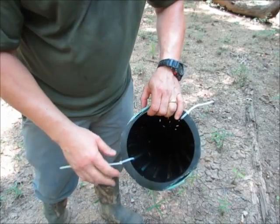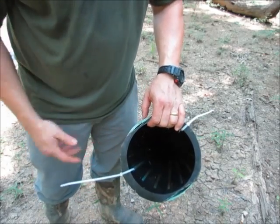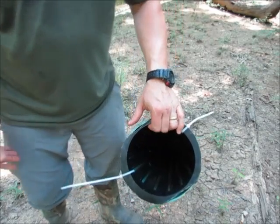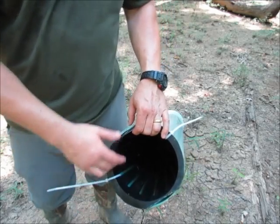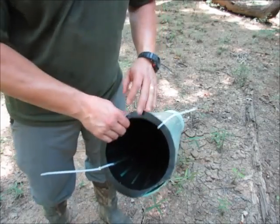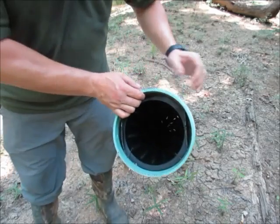To check the trap, you simply pull it up. I've got a hole drilled in it that I'll use my rope and attach to it. All you have to do is cut the zip ties, empty the fish out, and then put the throat back in — you can zip tie it back in. I like zip ties because they're quick and cheap; you could use twine or wire. The idea is you take the entire throat out to check the trap.